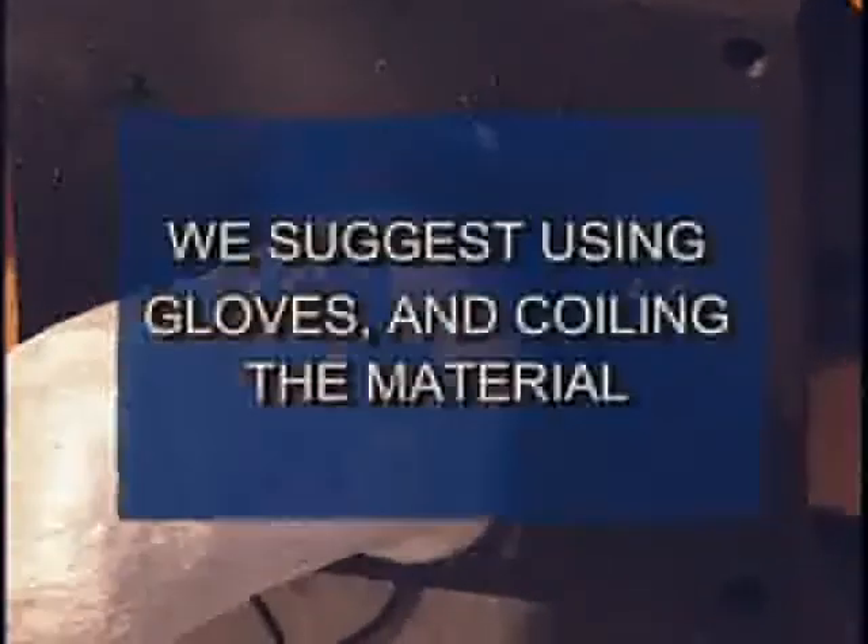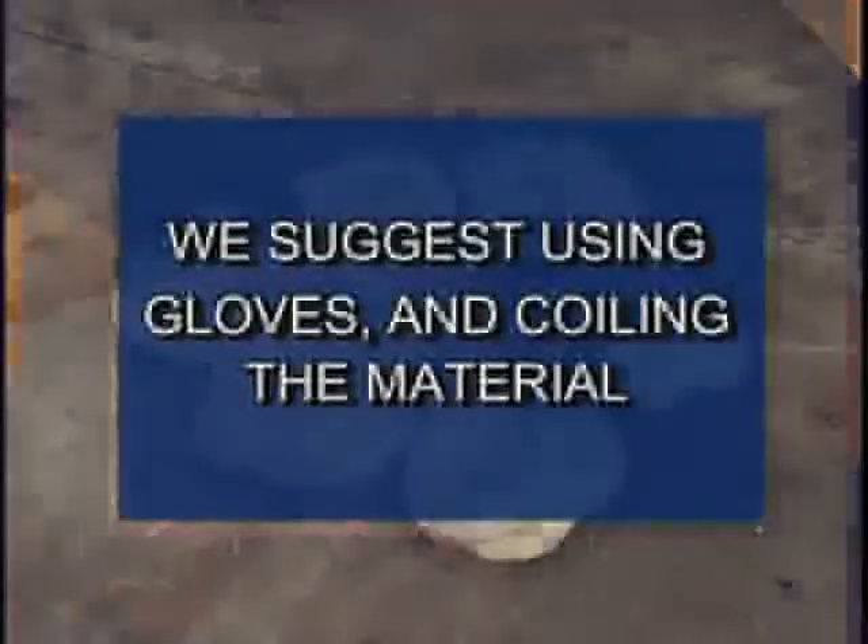Be sure the pieces you are feeding into the machine are small enough to fit easily into the crusher. As the material begins to exit the extruder, it will be hot and soft. Be sure to handle it carefully. We suggest using gloves and coiling the material.